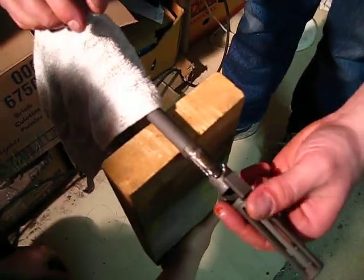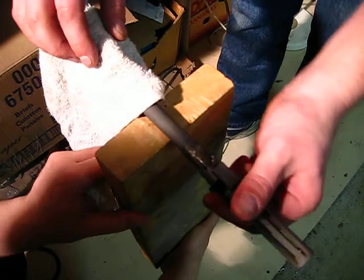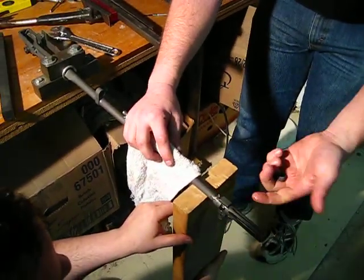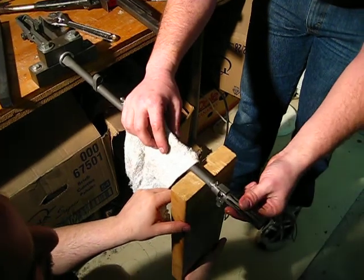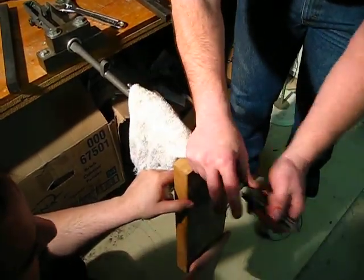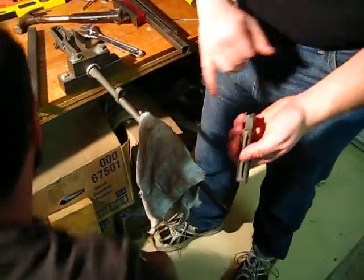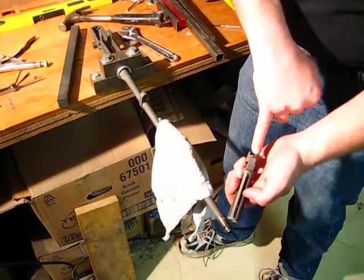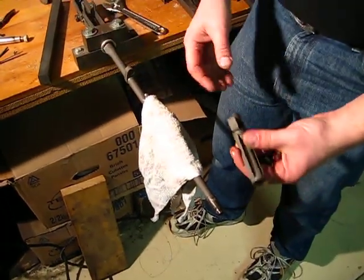But once that's cleaned up, he can actually, if he wants to, use this flash hider by just putting it right back on and screwing it down with the castle nut. Easy. Generally a maximum of six or seven minutes per rifle. We've had very few problems — we've had three or four of them actually break the flash hider, but the rest of them have just popped right off.